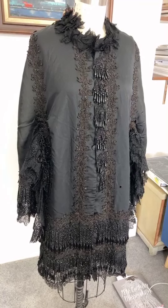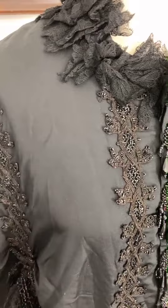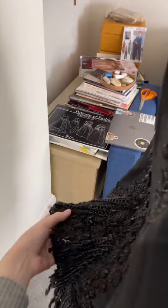Welcome to a tour of this 1880s dolman style cape. It was very popular in the late bustle period and sort of hung loose over the body and came out over the bustle along the back.